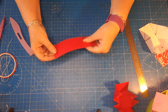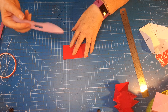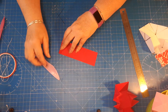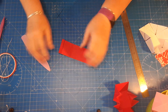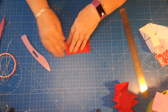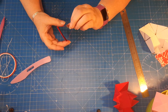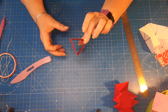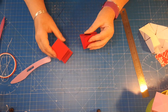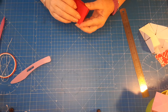Fold along all those scored lines making sure they're nice and straight on the edges, and that is the belly band that's going to wrap around the little triangular box.